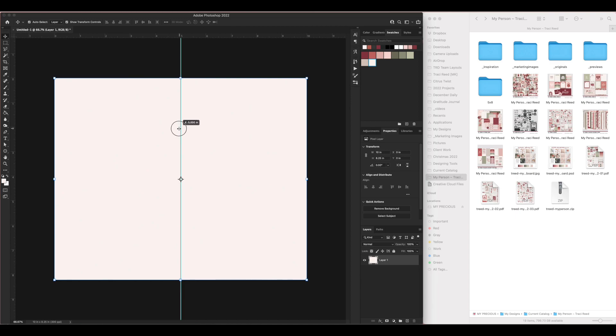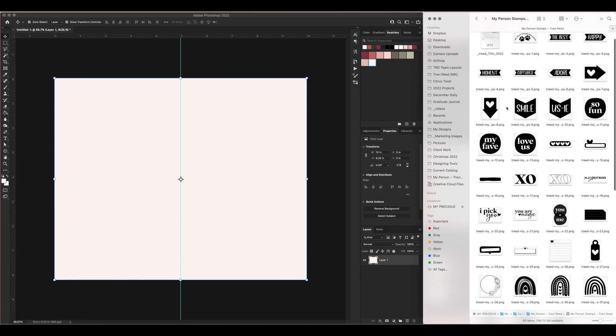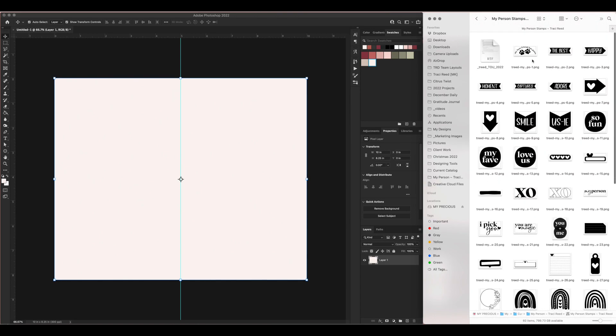I'm going to open up the stamps. I'm actually going to be scrapbooking my fur baby, so the very first stamp says 'My Best Friend Has Paws.' I'm going to drag and drop it directly into the layout and make my own background from this stamp. I might add another stamp depending on how well this makes a background — we'll find out together.